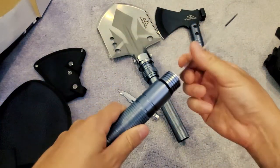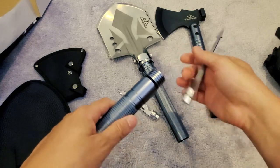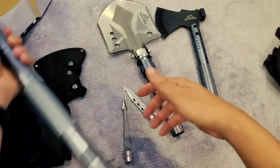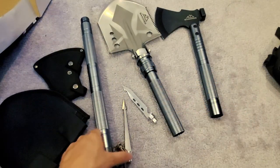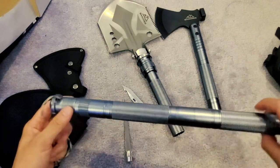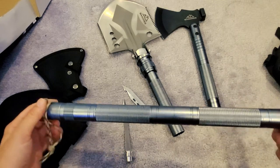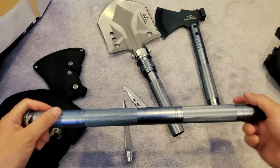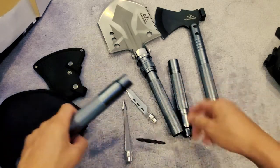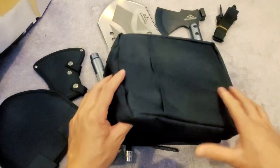Take off the axe blade and connect it to the short rod to make a compact shovel. So there you go — that's the unboxing and showing what's inside. This is a nice strong rod system: you can make fire, go fishing, great for outdoors camping. Keep it in the car for emergencies or use it in the wilderness. That's basically the full set.